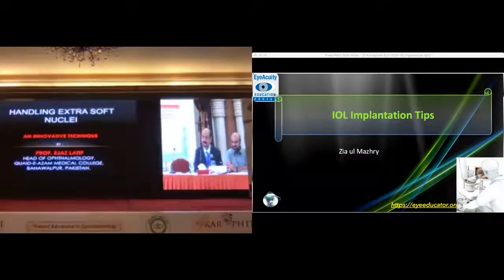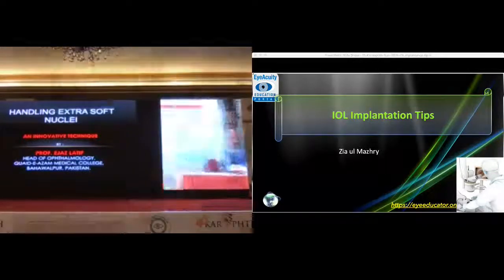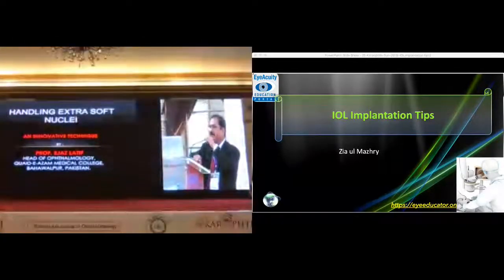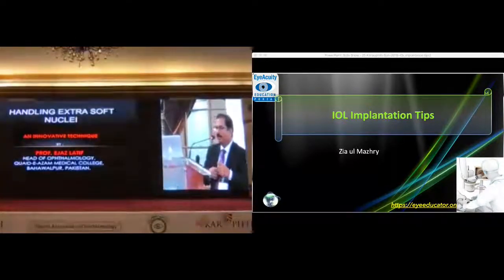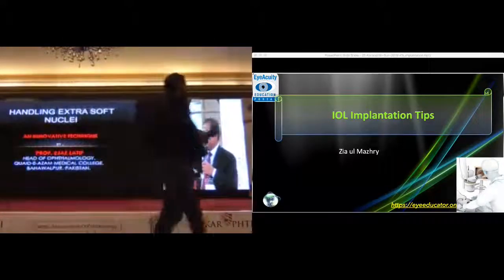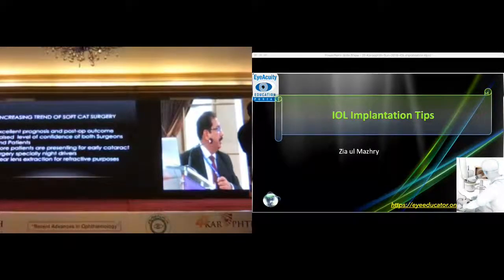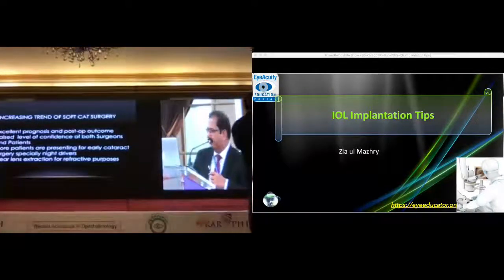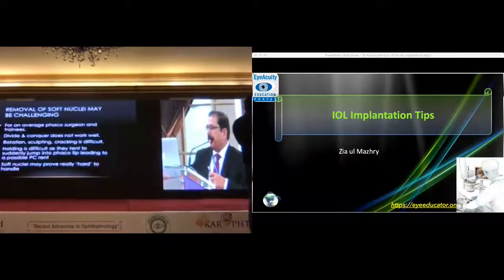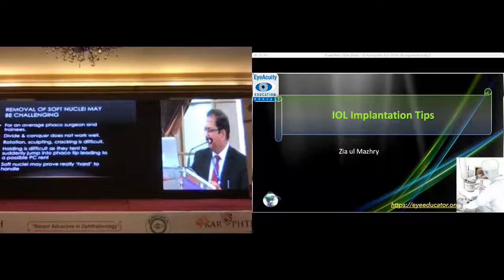We welcome now Dr. Jahan's team with this presentation. Good morning ladies and gentlemen. For the last two decades we have been talking about hard nuclei, but we have rarely looked towards the other end of the spectrum. We will discuss how to handle the extra soft nucleus. There is an increasing trend of soft nucleus cases, and the role of soft nucleus management may be challenging sometimes, especially for the juniors.